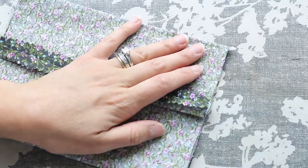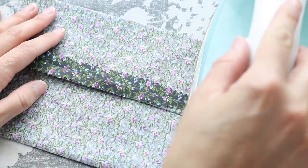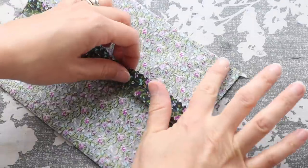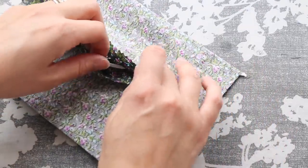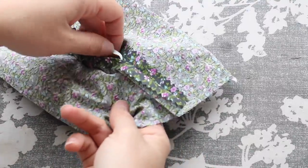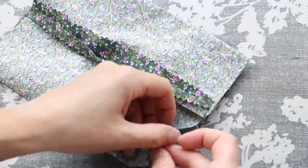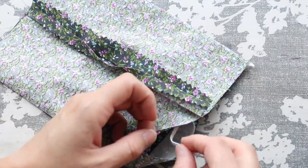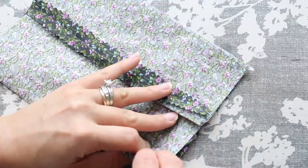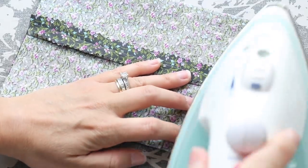I'm going to iron just the top half of the mask and leave the bottom half open so I can then grab the elastic and move it into position on the bottom. This part can be a little tricky. Just make sure that you don't get the length of the elastic adhered with the heat and bond. You want to make sure, as you can see with my left hand, I'm kind of pulling it to the side and just making sure that the little tail sticking out is what I'm going to adhere.